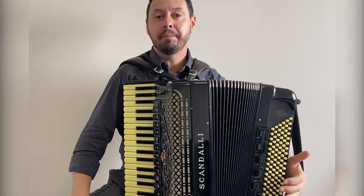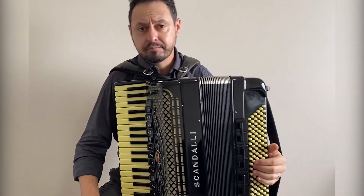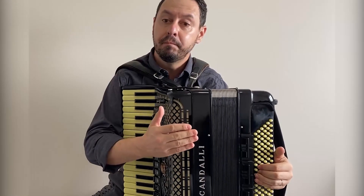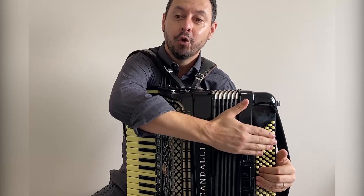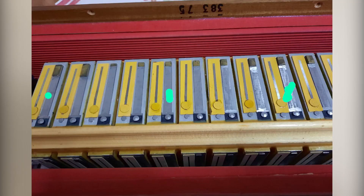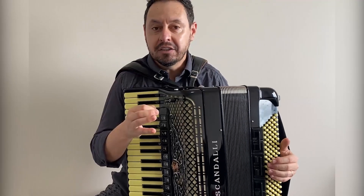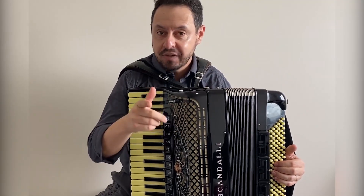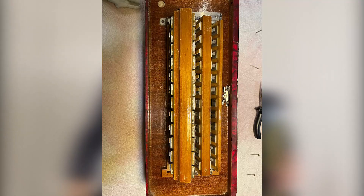Now the bass side. When we talk about baixos em L — the L-bass is also a configuration, a technology that was created in the 1990s by Escandale itself. The format of the L-bass is exactly what you're seeing in the photo: one chamber, the contrabass chamber, lying horizontally on top of the other chambers — forming the shape of an L. Now we'll show a photo of an accordion that does not have L-bass: that accordion is a quinta voz bass side, but it does not use this L-bass technology.